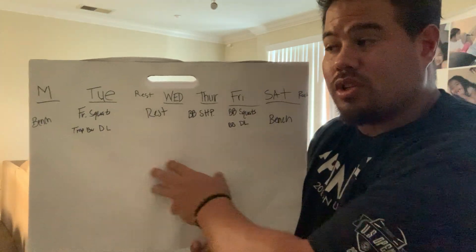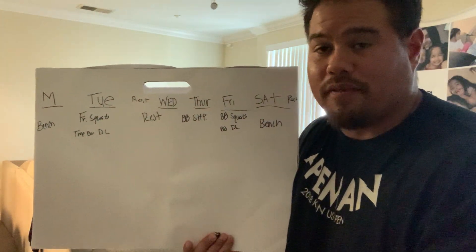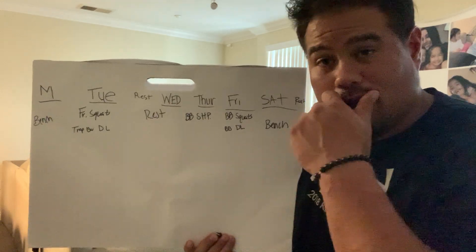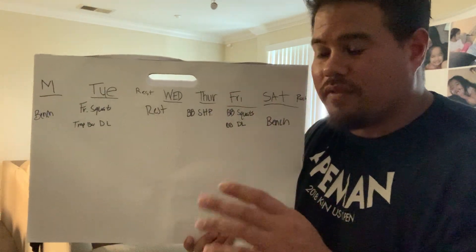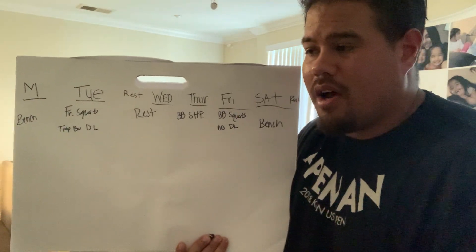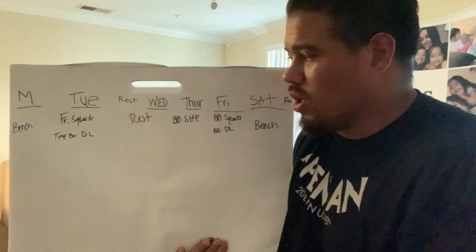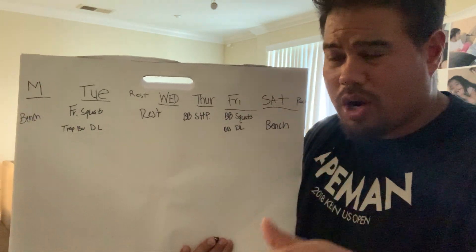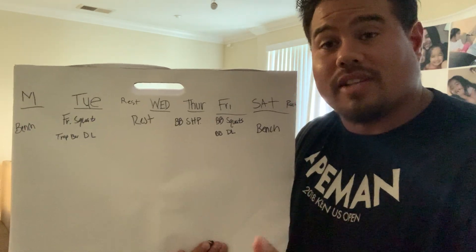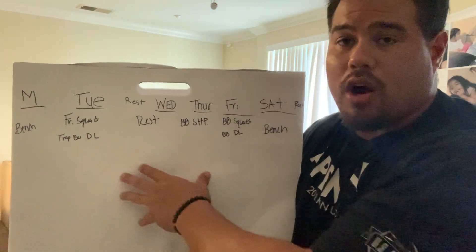This is a five-day split. I always mandate a minimum of two rest days when starting out. Depending on someone's experience level, you can move on to different variations and styles of programming. This is a very basic power-building style program. If you want to learn more about structuring programming in more detail, comment below and I'll make a second video.